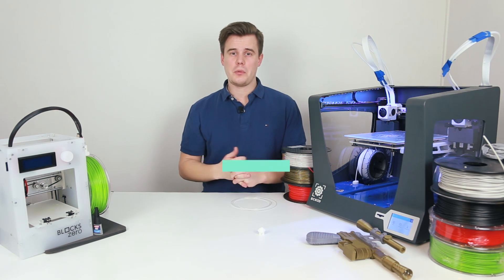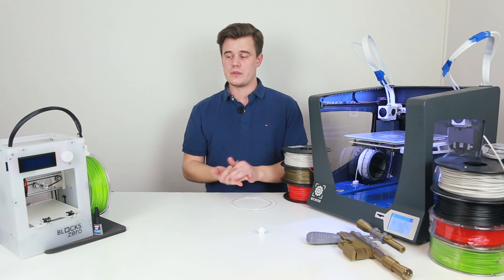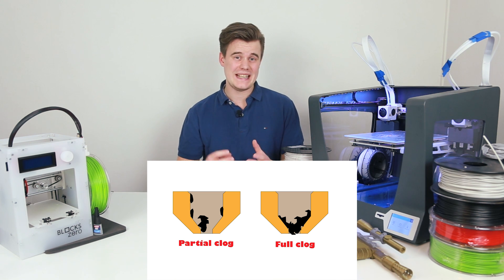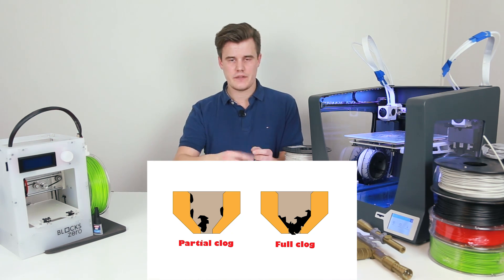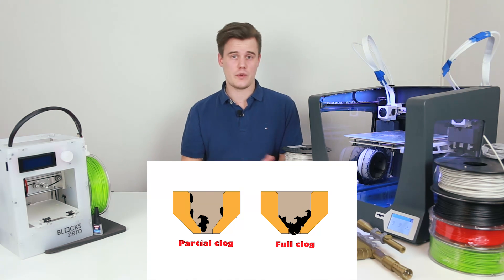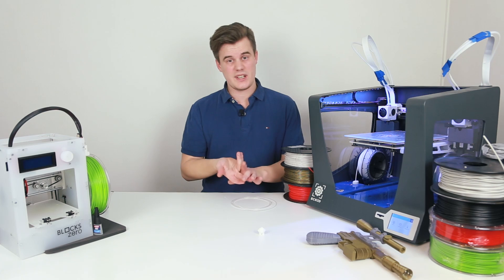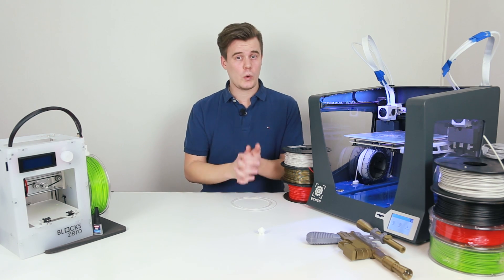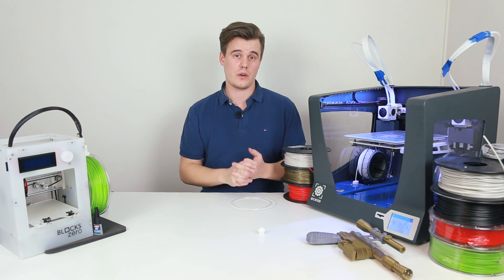If you have a 3D printer you're probably familiar with the scenario where your extruder clogs. This is the situation where your extruder is not extruding filament enough, or you can see on your nozzle that the filament is curling up, or that there is no filament at all coming out. Today we're going to go through a technique — I made my own modification on it — and it's called a cold pull.